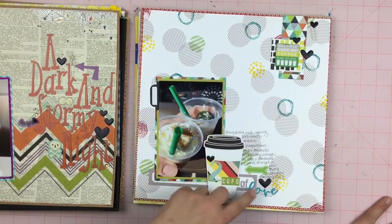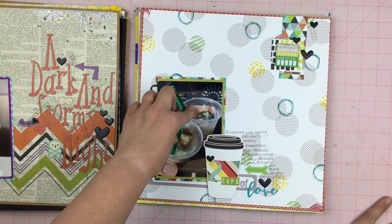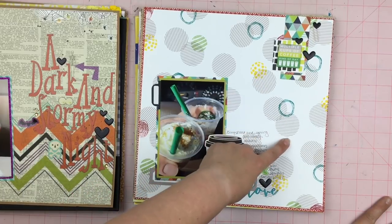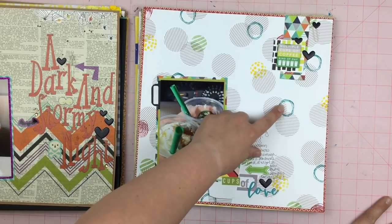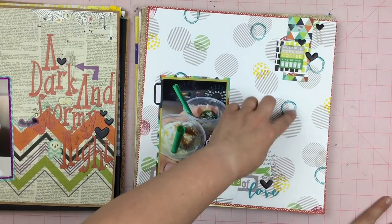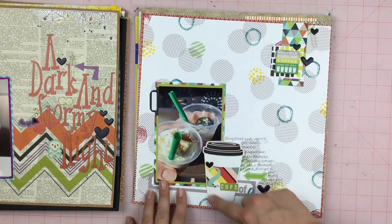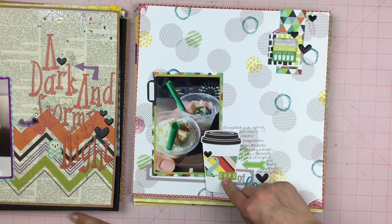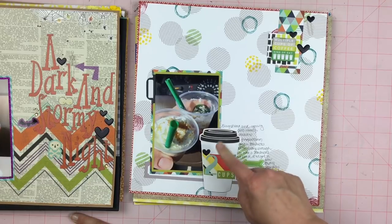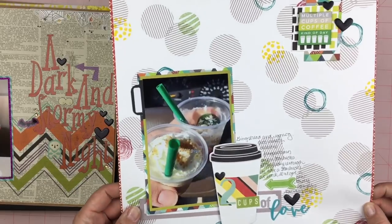So this is Two Cups of Love. I had two different samples of Starbucks Frappuccinos — yum! This background paper is from Ellie's Studio and I used my Ink Road stamp set, just stamped over top of the circles that were already pre-printed. And this is a coffee cup from Chamel's first line — I've been saving this coffee cup and I thought this was a perfect photo for it.